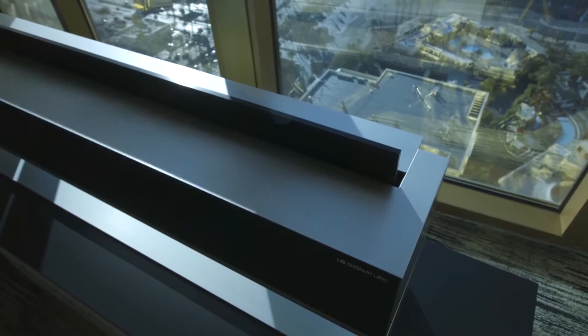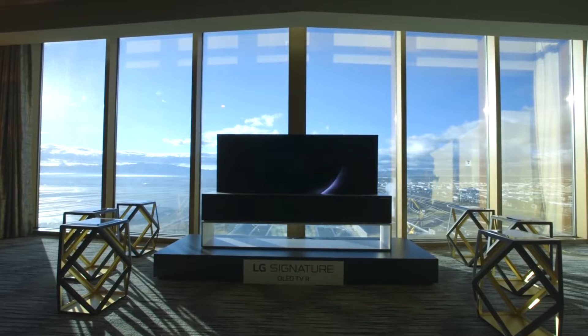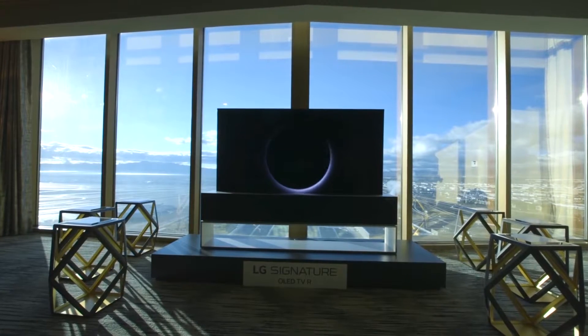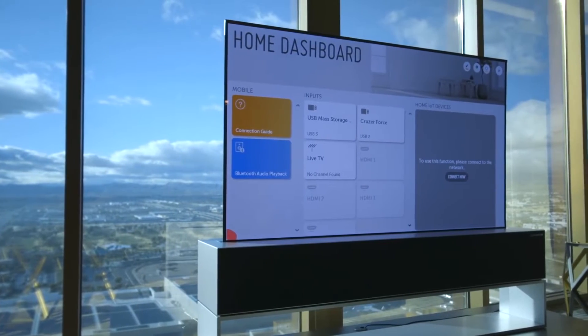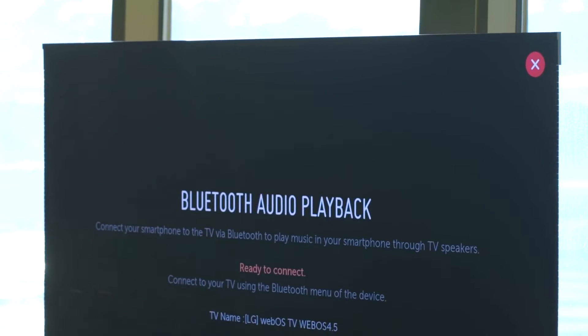The second piece of tech that captured me is the LG Rollable TV. TVs are interesting because a lot of people are watching less on big displays now that they have smartphones. But LG nailed it this time. That rollable TV concept we've seen at CES over the past few years is now a real product — no longer a prototype.